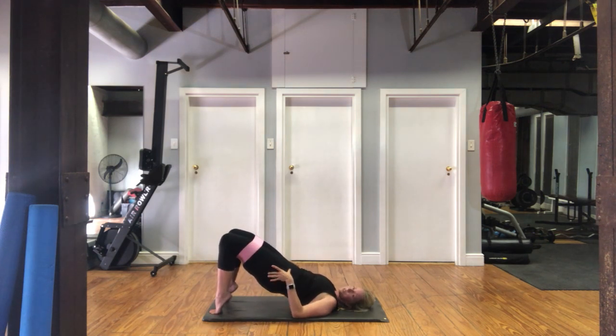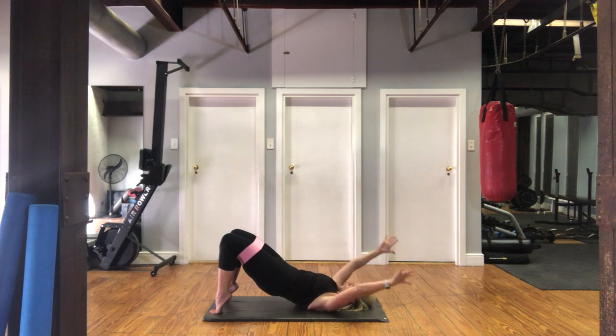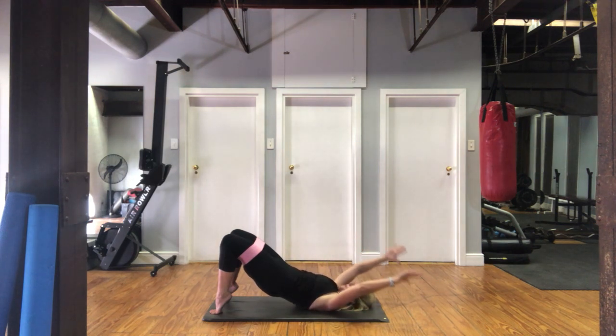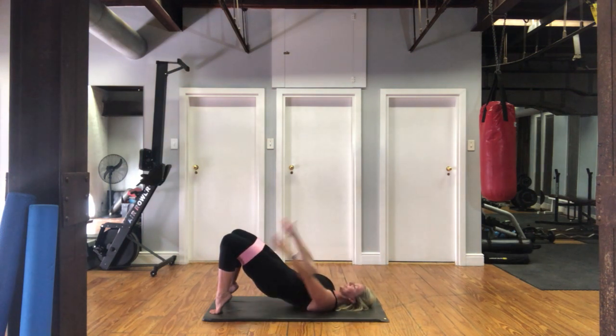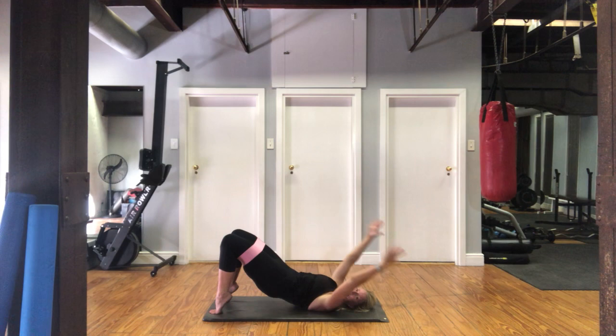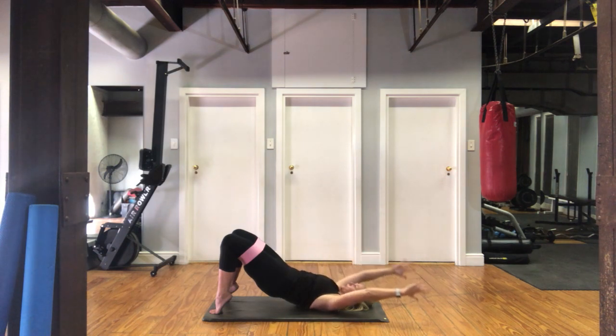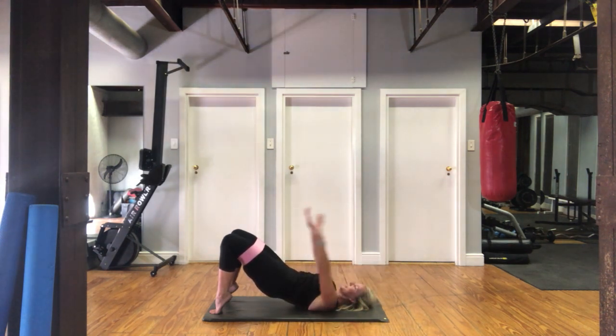Hold it up there, squeeze your bottom, tilt your pelvis. We're going to take the hands from the floor — thumbs to the floor above your head and pushing down. Tummy pulled in — you keep it on your toes. So we go thumbs to above the head, hands down to the floor, tummy in, and squeeze. Spread your fingers nice and wide so your hands are very active — strong arms, tummy in, tilt that pelvis. We've got 20 seconds — lift those heels. 10 — tummy pulled in. Five, three, two, one. And curl it down, hugging those knees into your chest, releasing those knees.